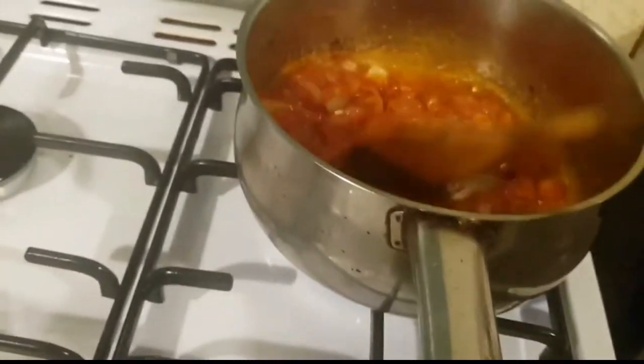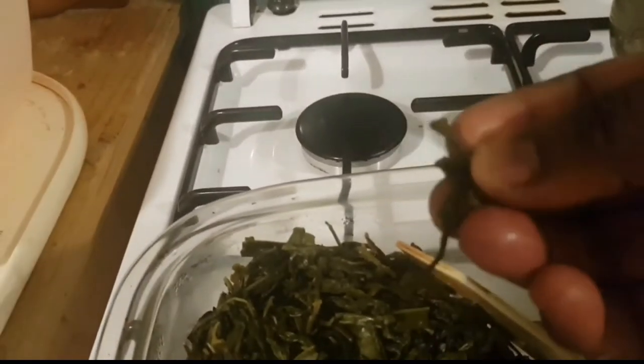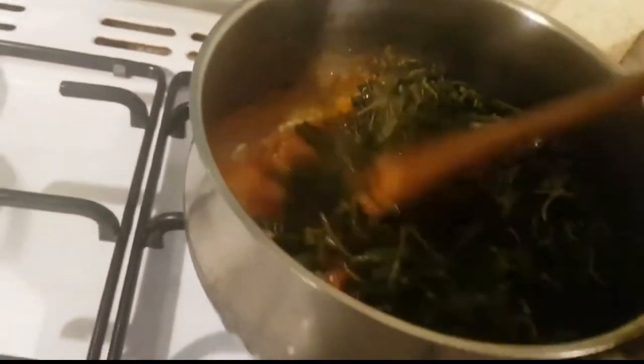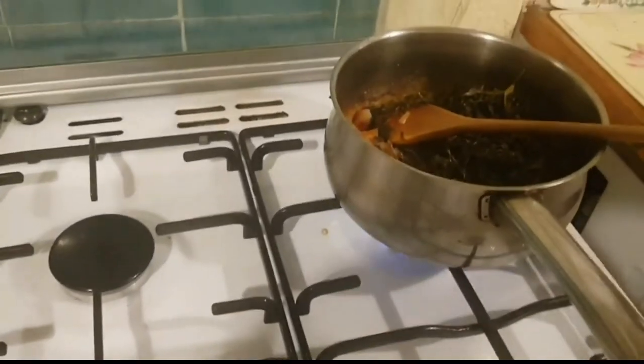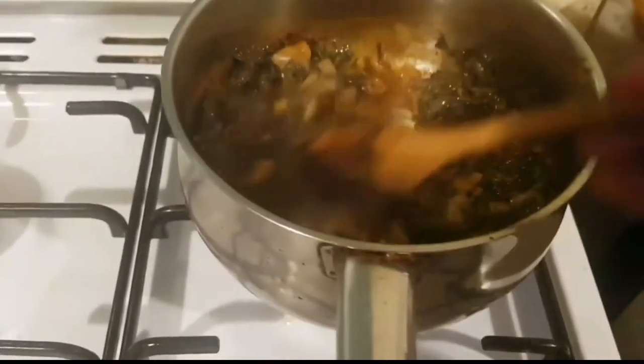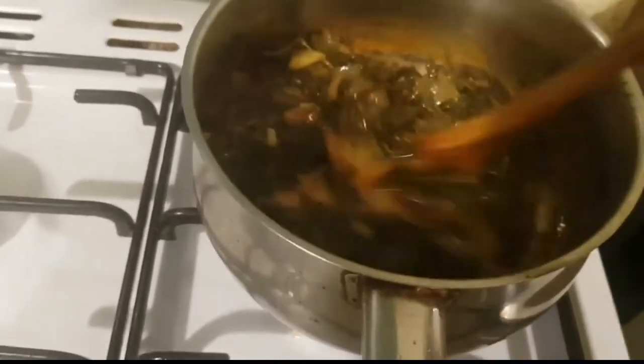Back in Zimbabwe I would use that too. The vegetables are all soaked and boiled — they're actually nice and soft as you can see. Now I add them in. You leave it; it doesn't need a lot of things — just your dry vegetables, Royco mix which is optional.